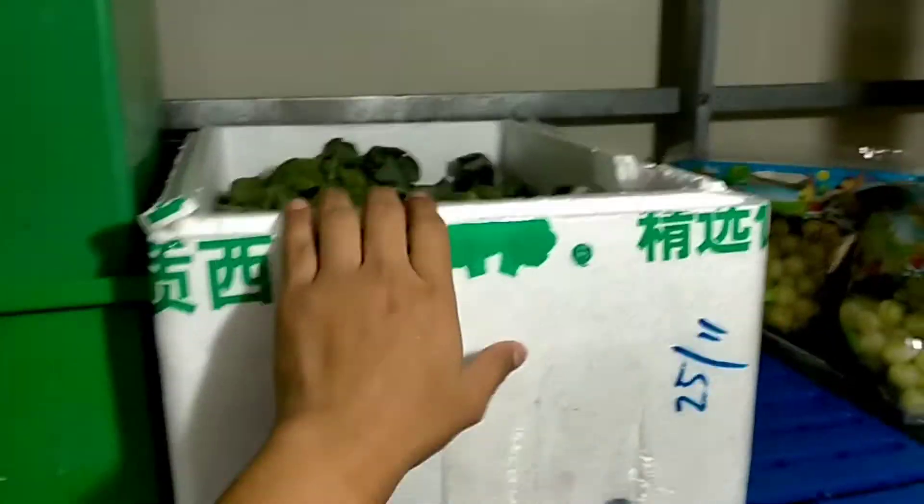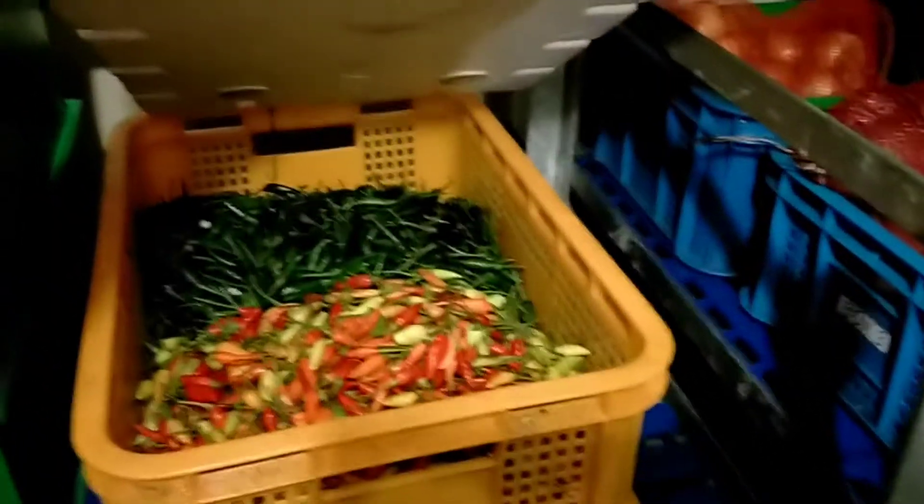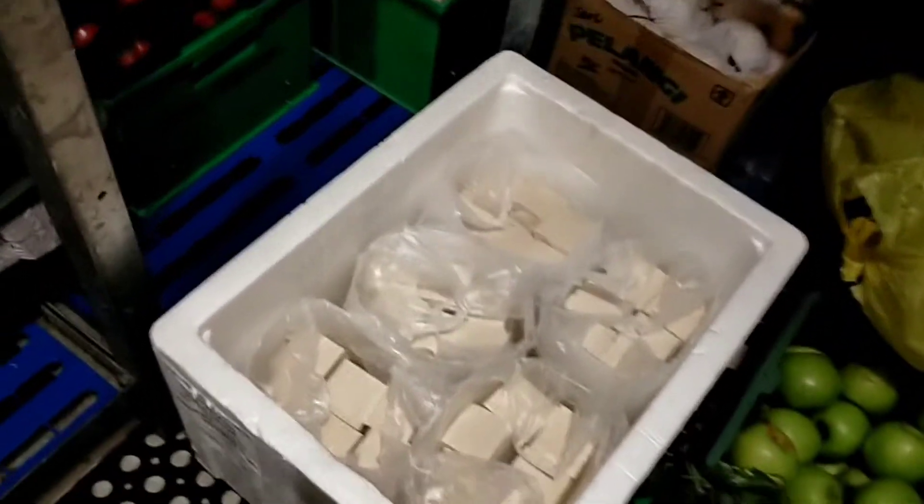For onions, I order 3 to 4 kg — enough, sometimes even excess which spoils. There's broccoli — healthy food. Fruits — a little bit. Kiwi, grapes, lemon, lemongrass, cucumber, zucchini — for cooking lauk (dishes). Soup leaves (daun sup), ginger, juice, spring onions (daun bawang), pandan leaves. Tofu — I ordered it fresh. Apples — red and green. Daun kesum (Vietnamese coriander) — fresh, can eat just like that, or cook sambal pedas.